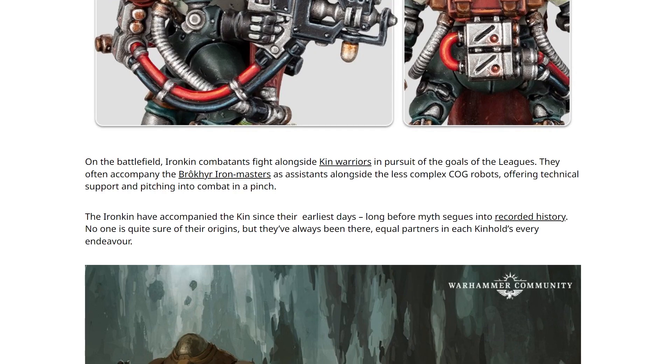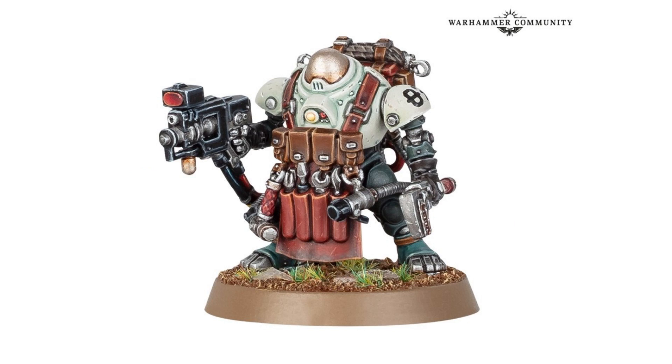They do talk about them being combatants and fighting alongside other Kin warriors in pursuit of the goals of the Leagues, and they often accompany the Iron Master's assistants alongside the less complex COG robots - I don't know that we've seen any of those - offering technical support and pitching into combat in a pinch. I like these a lot. It's another unit for this army that has got little bits of equivalent tech - things that we've seen for the Imperium, be it Space Marines, Guard, Genestealer Cult or Mechanicum - it's all of this kind of mashed together, but creating its own unique thing.